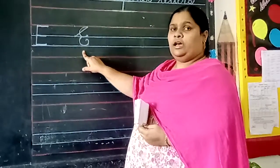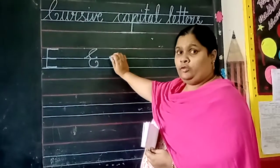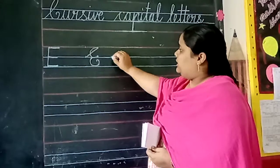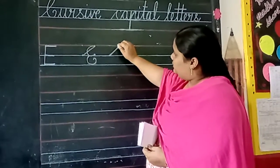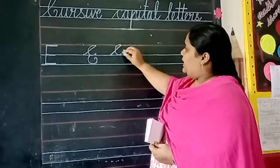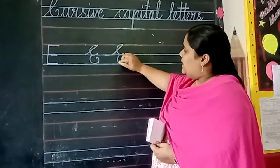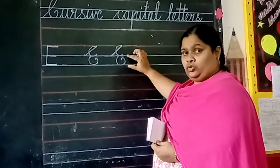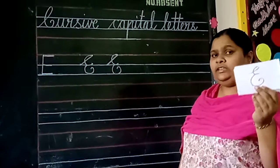What is this letter? Cursive capital letter E. Once again, I am telling you how to write cursive capital letter E. Watch it carefully, children. Slanting line. Take a small curve in the first two lines. And again, go back on that line and take one more curve and go inside in the next two lines. What is this letter? Cursive capital letter E.